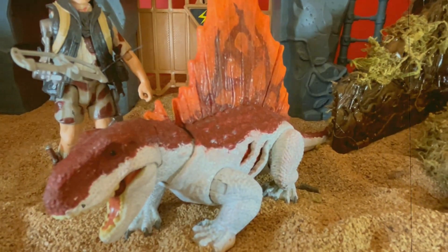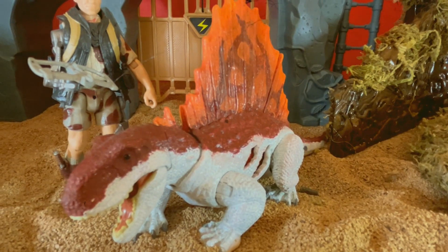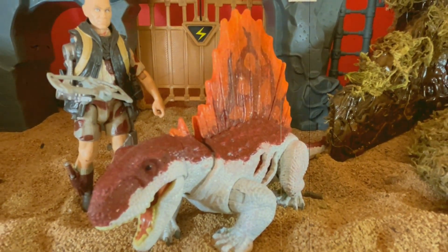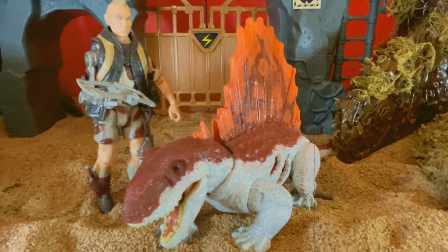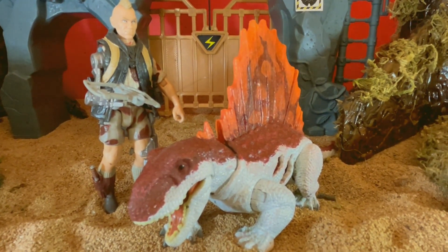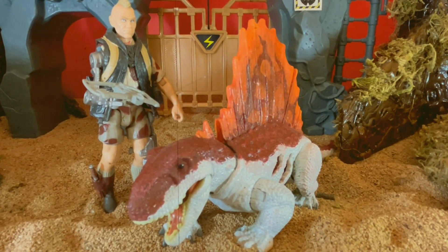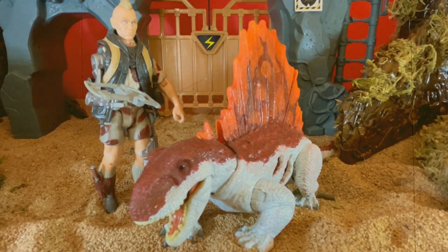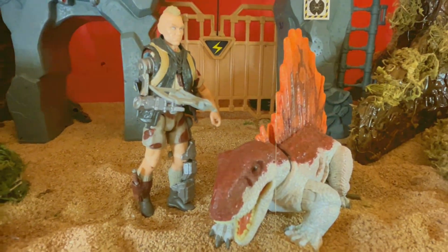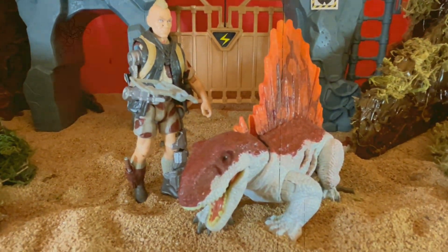And then this is the Battle Damage Repainted Pet Dimetrodon — supposed to be kind of like the little hatchling that he was supposed to come with. I did do this following Ted Brothers' tutorial, so he also gives a rundown on how to do this. If you guys want to go check out that video, I will make sure to add the link in the description down below.